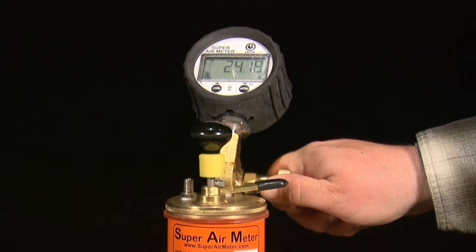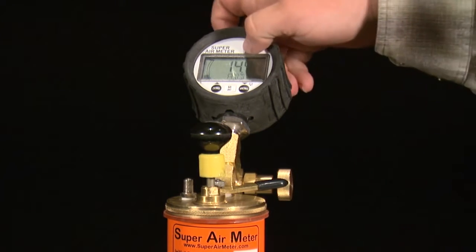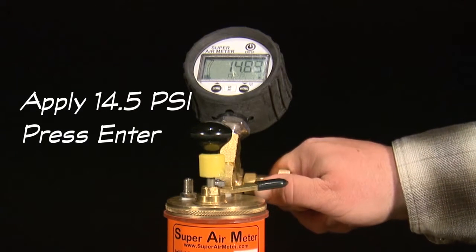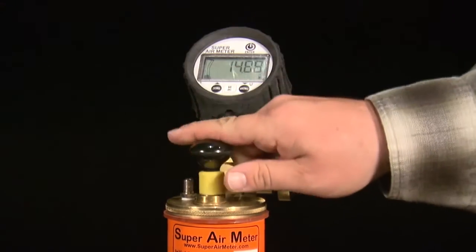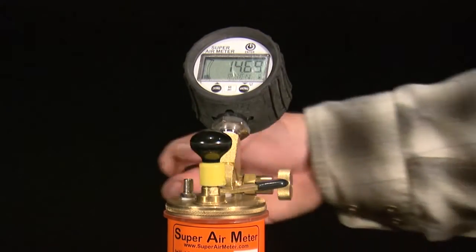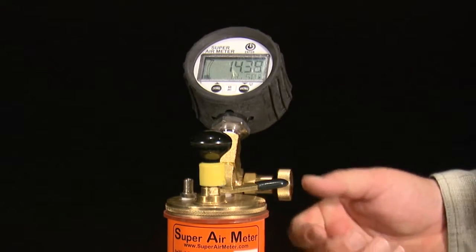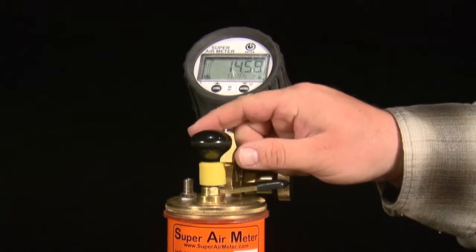At this point, be sure to relieve the pressure in the top chamber to below 14.5 PSI. Press the enter button and the next set of test directions will be displayed: apply 14.5 PSI and press enter. Use the pump or the cape to pressurize the top chamber to 14.5 PSI and press the enter button. The gauge will verify the value is correct and display either okay, too low, or too high.